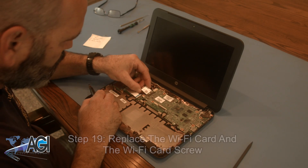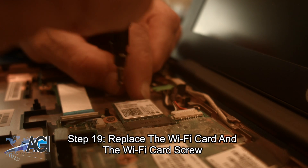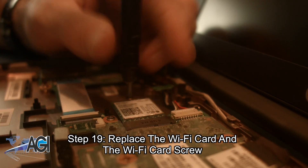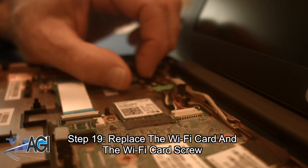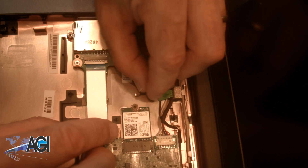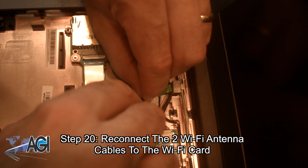Now, you will replace the Wi-Fi card and the Wi-Fi card screw. Next, you will reconnect the two Wi-Fi antenna cables to the Wi-Fi card.